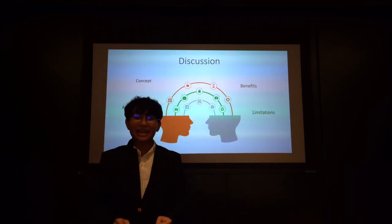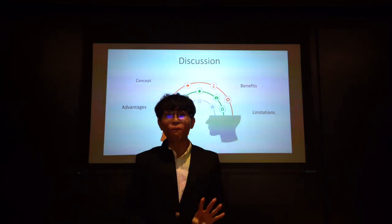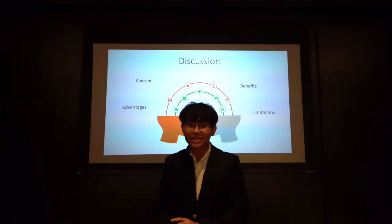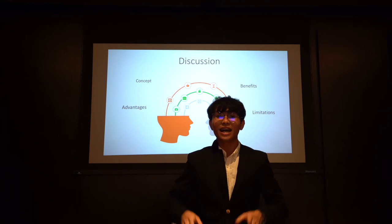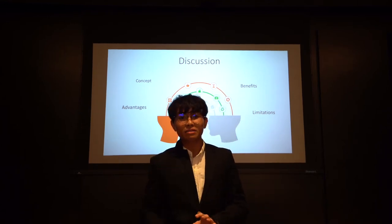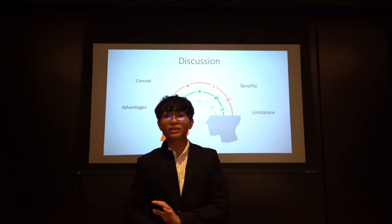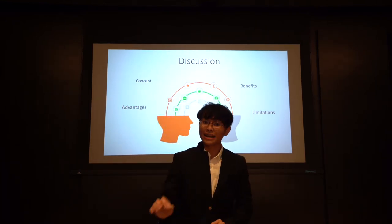Advantages: the data obtained from the study confirmed that pulp tissue, even up to four weeks after extraction, still contained cells that are able to behave and express markers in a similar way as pulp cells originating from freshly extracted teeth. Our findings validate the usefulness and applicability of the ex vivo human dental pulp model.